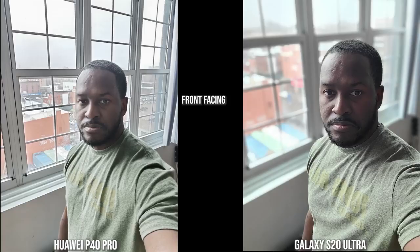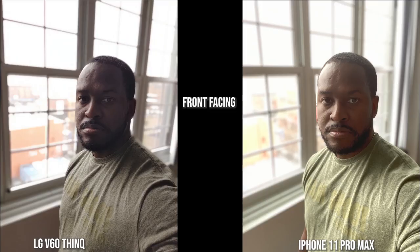In this backlit shot, you can see again the darkness and contrast the Ultra brings, though it still keeps a nice background blur. The Huawei does a good job with me and the background as well, but doesn't blur it out as much. The iPhone and V60 have done something completely different — the V60 has darkened me and my shirt quite a bit, while the iPhone kept the shirt color intact but made me a bit more orangey.